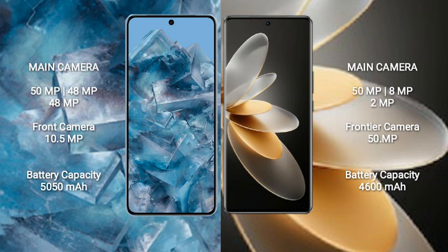The Google Pixel 8 Pro features a triple rear camera setup: 50 megapixel plus 48 megapixel plus 48 megapixel, and a 10.5 megapixel front camera. The Vivo V27 Pro features a triple rear camera setup: 50 megapixel plus 8 megapixel plus 2 megapixel, and a 50 megapixel front camera. The Google Pixel 8 Pro has a 5050mAh battery with 30-watt fast charging support.